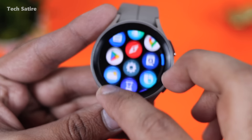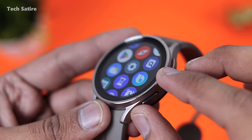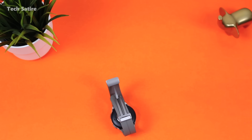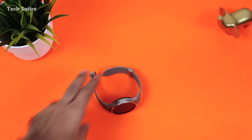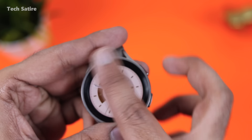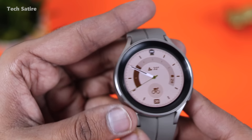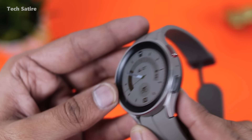The Watch 5 Pro bezels are slightly elevated, providing a little protection. It is titanium and very rigid. The Watch 5 Pro has a great look with a lot of design variety — rugged and strong.